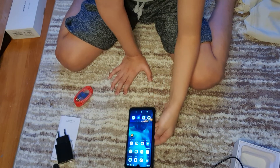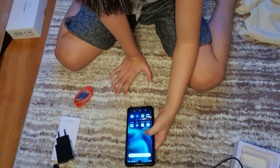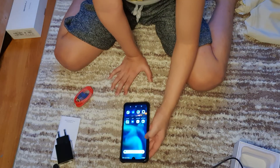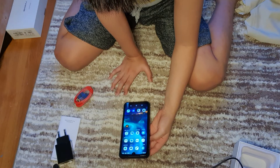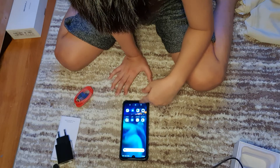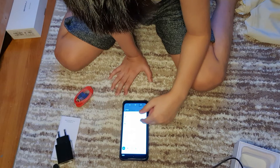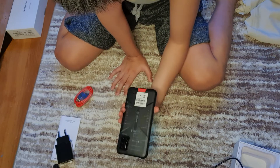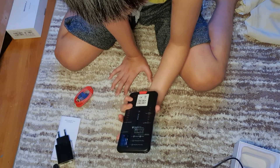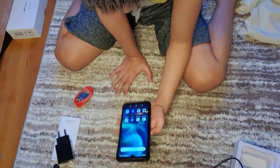It has some bloatware like Zillow. It has Google stuff. It has a blue tone to it. It has a monster 5,000 mAh battery — you can see right here. There's a nano SIM card slot and a fingerprint sensor power button.